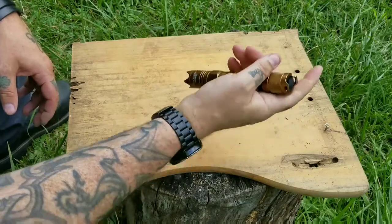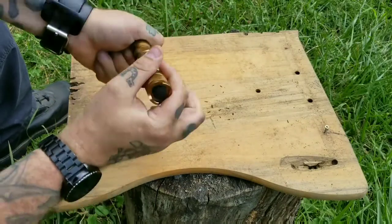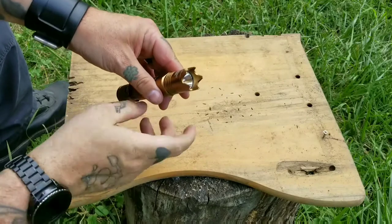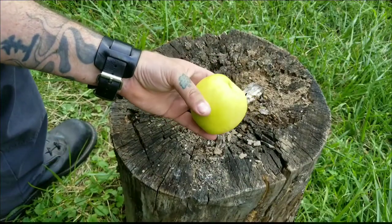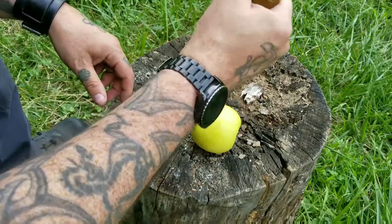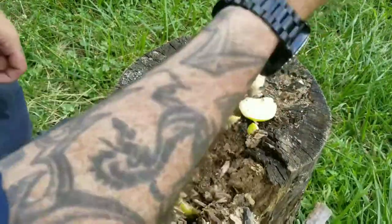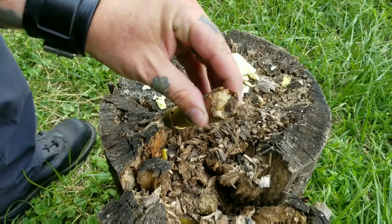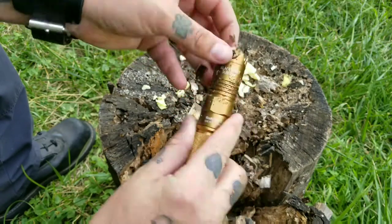If you hit somebody with that, they are going to know it for sure. Not too bad on the hand — the pocket clip isn't getting in the way. Very aggressive. It spun loose a little bit, but it's back on. You're not going to be hitting wood with this — this is for defensive purposes only, a backup if that's all you've got. I've got an apple here to simulate a fleshy surface. I was hoping for a pork shoulder but the apple will have to do. Yeah, I would say it kills the apple — this apple is dead. Now I've got apple and wood chips stuck in the bezel, so I'm going to dig that out and then show you the lumens.